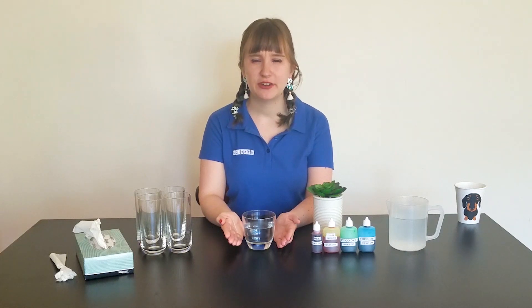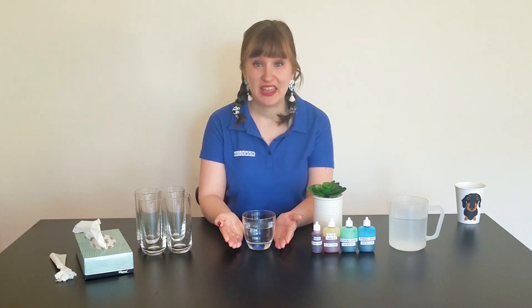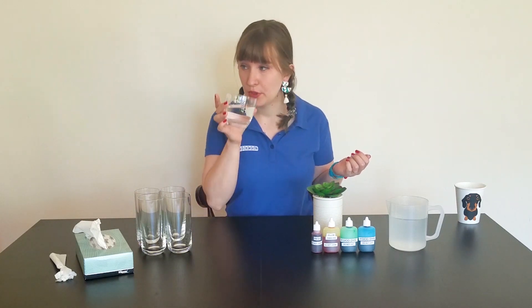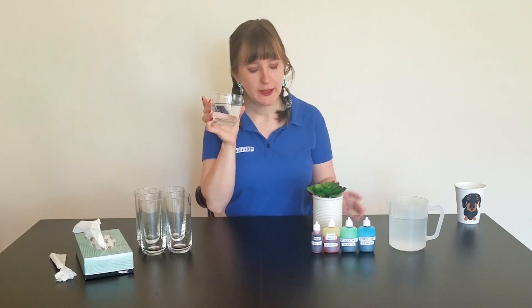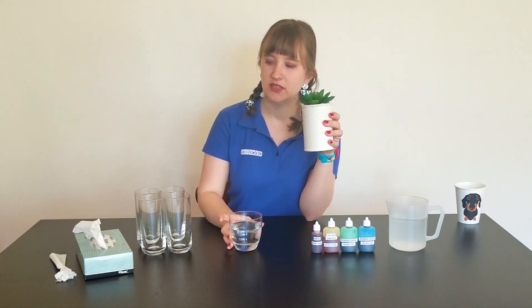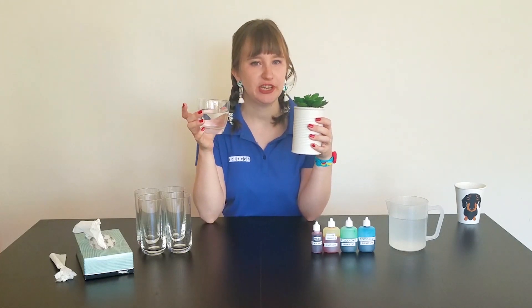We all know water is an incredibly important resource. Every living thing on Earth, including us, needs it to survive. Plants need water to grow and then absorb important nutrients from the soil. But have you ever wondered how do plants drink?